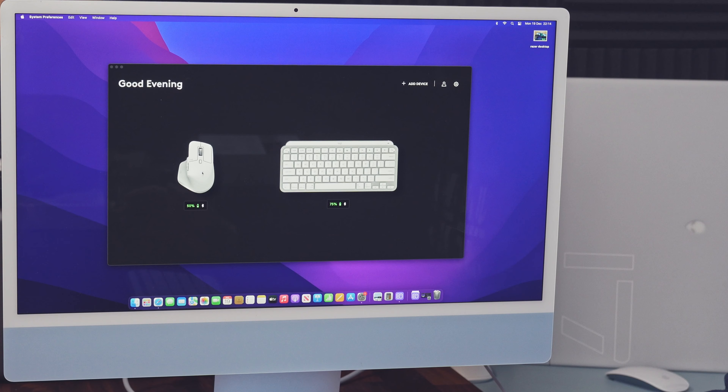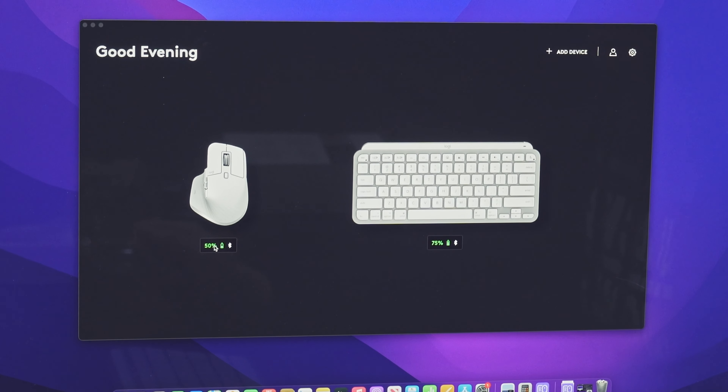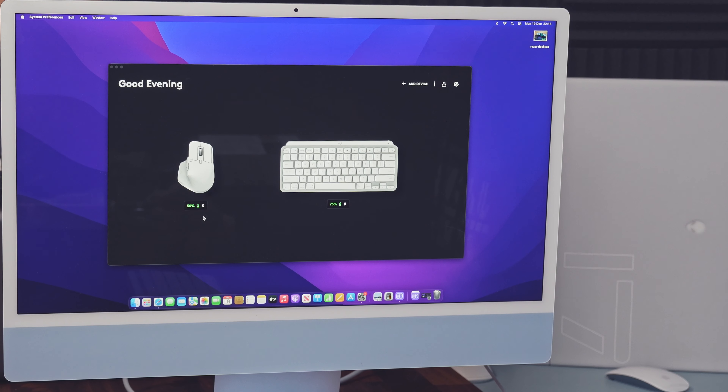I've installed the Logi Options Plus software on the Mac, and as you can see it's instantly picked up my MX Master 3S as well as the MX Keys for Mac. There's 50% battery left on the mouse — I like that it shows it in the software — and 75% on the keyboard. The great news is this mouse has a 70-day battery life as stated by Logitech, and I can confirm I've been using it an absolute tonne and just can't seem to drain it. Also, 3 minutes of charge over USB-C gives you 8 hours of battery life. You can also see the Bluetooth symbol under each device, and if you had the Logitech Bolt receiver connected, that would show there as well.